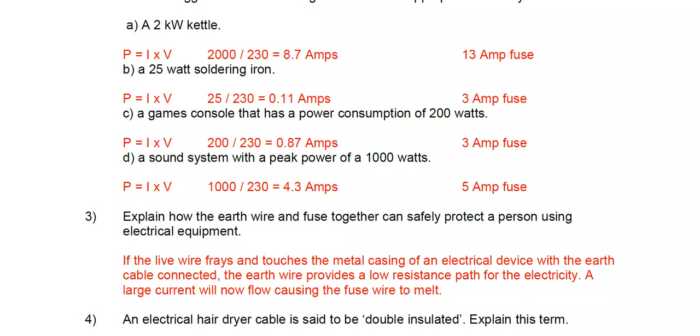It's a very small amount of current. Using P = I × V, rearranged as power divided by voltage: 25 ÷ 230 = 0.11 amps — a very small amount of current. So you'd use the 3 amp fuse. Part c: a game console with a power consumption of about 200 watts.